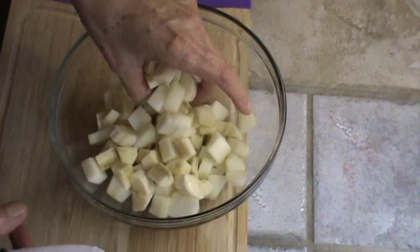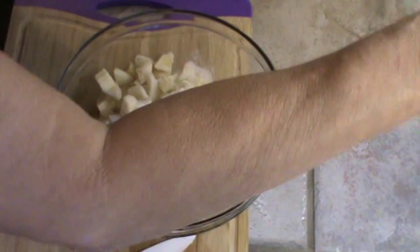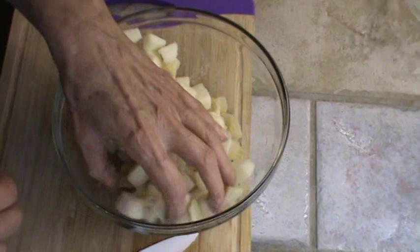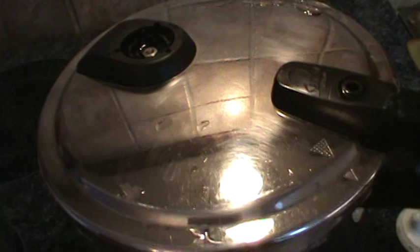I'm going to mix those up and put about maybe a tablespoon of sugar in there and then just mix that all up. I'm going to have to take my cabbage and potatoes off and put them under some cold water. The gravy is cooking away there making it a little bit thicker, and the cabbage and potatoes are done.